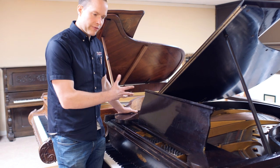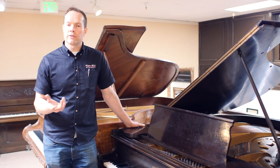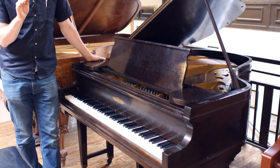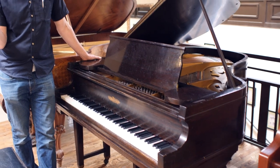We've replaced a few strings and a few other fairly minor components in the action. But other than that, it's really the original action, just all refurbished — things like bolstering hammers.